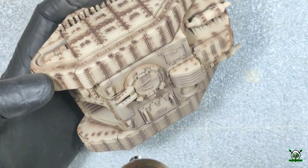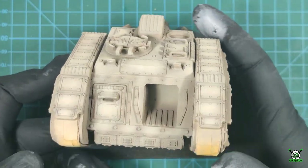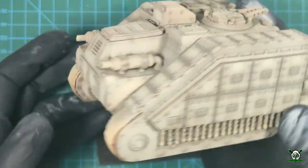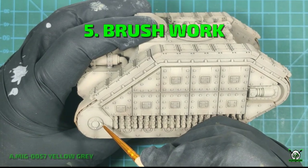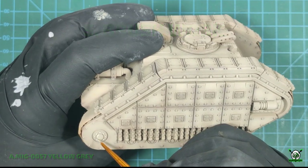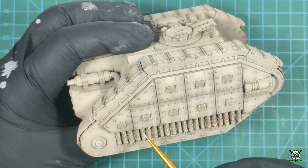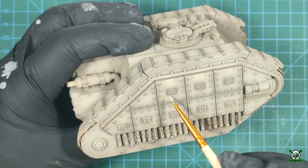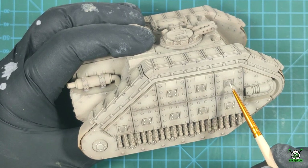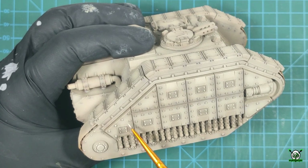After the base color is applied we can start making highlights. Using light sand gray and yellow gray paints I highlight the most illuminated and bright areas of the tank. Our goal at this stage is to create additional contrast between the dark and light areas of the tank. Using bright yellow gray paint I highlight the elements of jointing and decoration, small rivets, the upper parts of bolted connections, corners, and protruding edges.